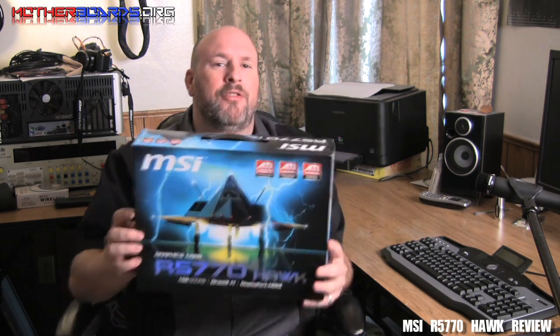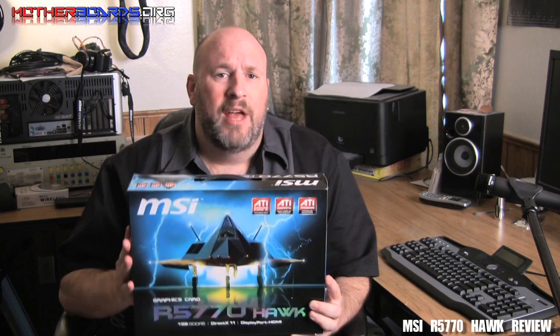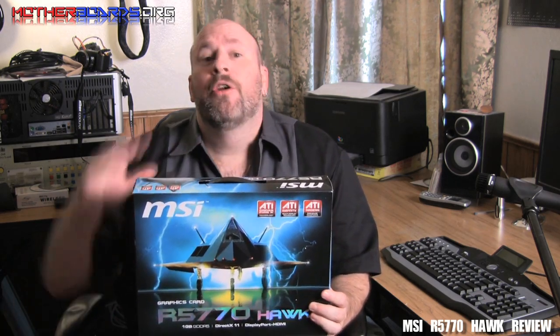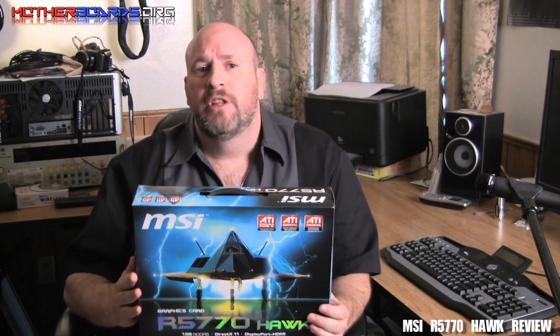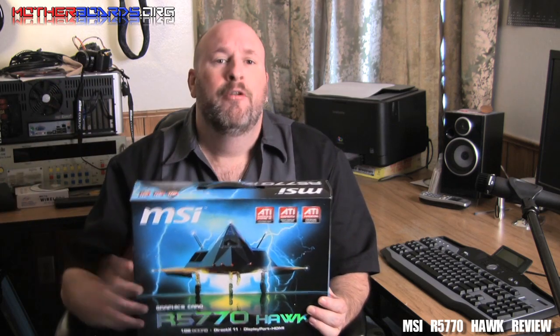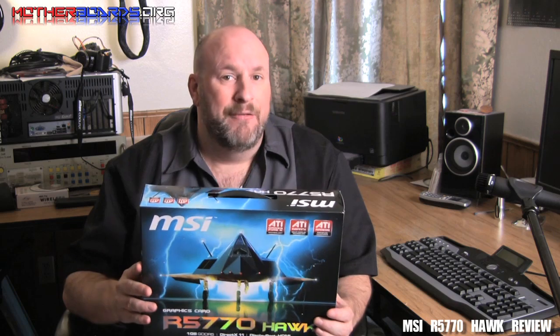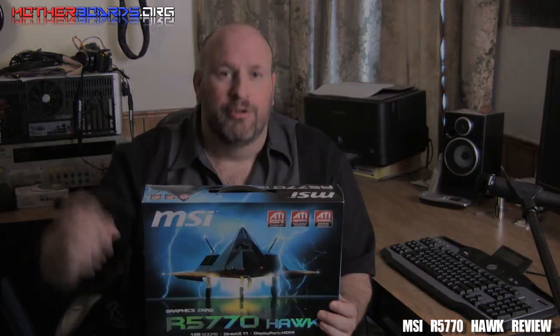Now back to MSI. This is the new MSI R5770 Hawk Series video card. This is one of the new midline ATI cards that has come out. MSI has three lines of cards: their standard line, their Hawk line, and their lightning line. This Hawk line falls somewhere in between — basically between an entry-level card and a high-end card from MSI. Follow along as we show you all the specs, what this card's about, how fast it is, and if it's worth your money as the end user.